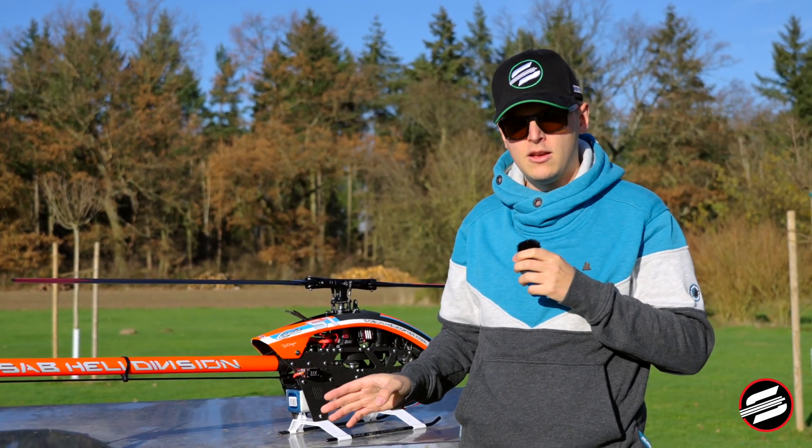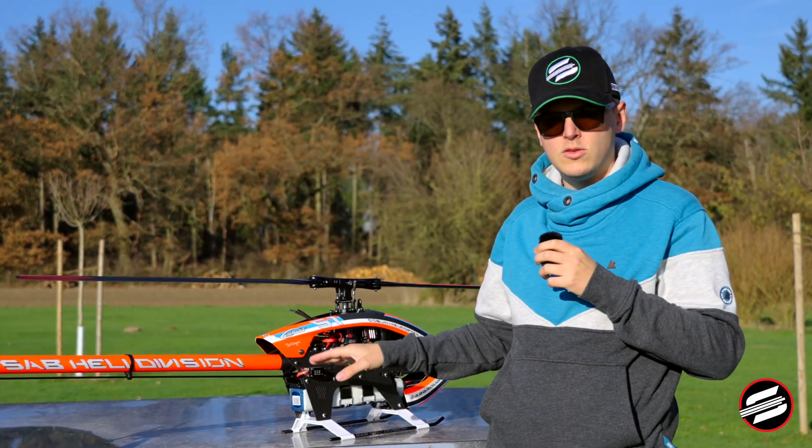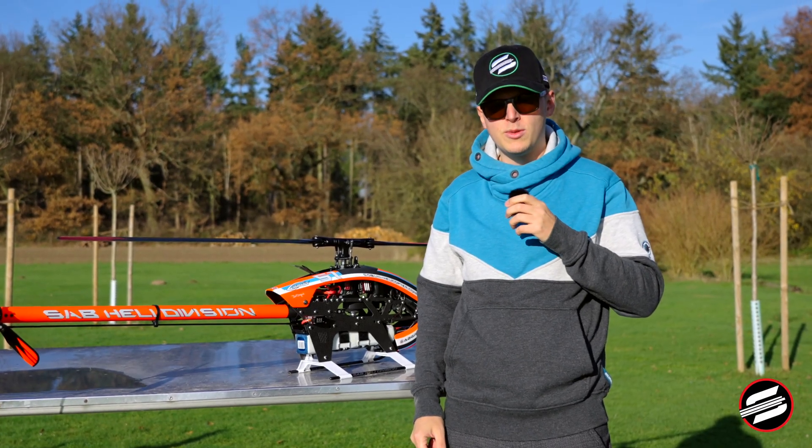This modification is not needed in any way — both versions work perfectly fine — but if you want to convert your helicopter to tail servo inside, this is a really easy solution without buying anything extra. Thank you for watching and if you have any questions feel free to ask in the comment section.